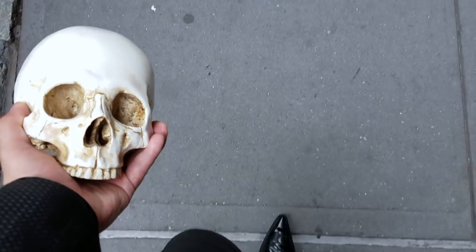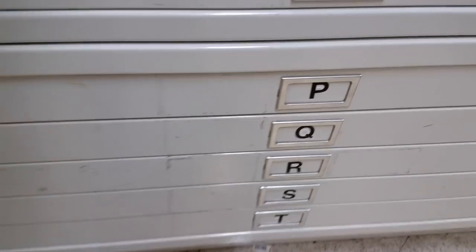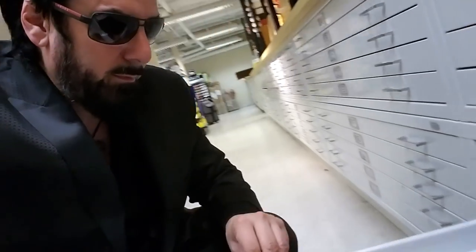Next, poor Yurik and I took a stroll to Blick Art Materials. There, from their vast collection of decorative paper, we found these wonderfully macabre prints.